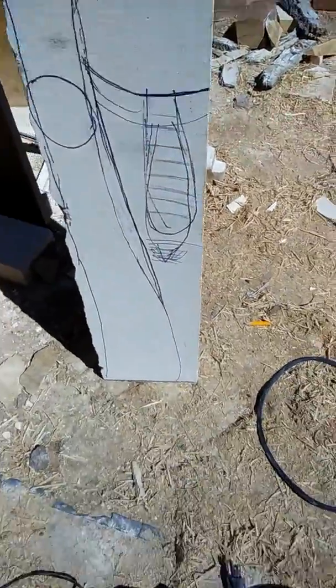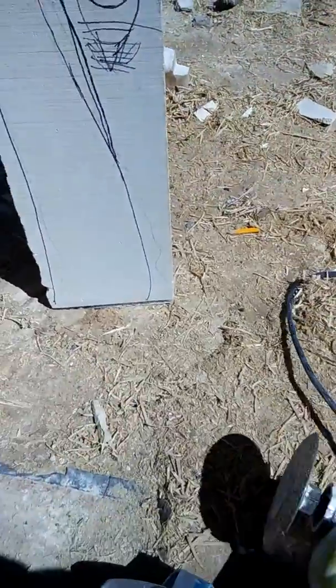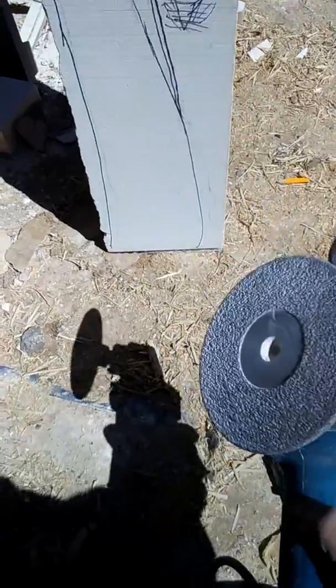I'm just going to be using this rounding bit on this angle grinder, and then the cutting blade.